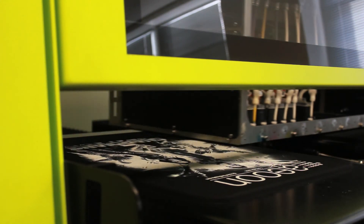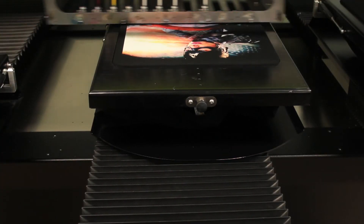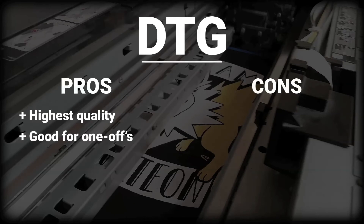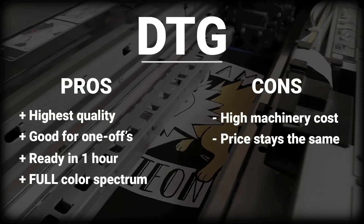And finally, let's take a look at direct-to-garment. DTG is a more modern printing process in which printers apply ink directly to the garment. The ink sinks in and actually dyes the fabric of the product. This process produces the highest quality and durability. It is good for one-offs and ready in one hour or less. It also offers the full color spectrum at no extra cost. However, the machinery cost is high, and the price of materials doesn't change no matter how many shirts you print.